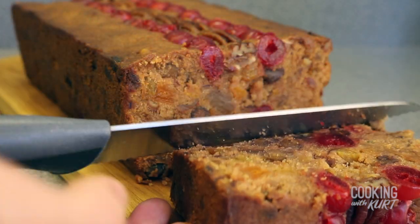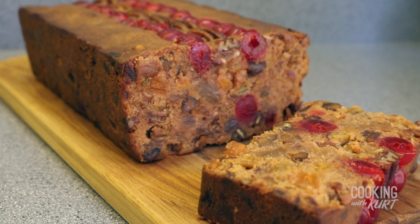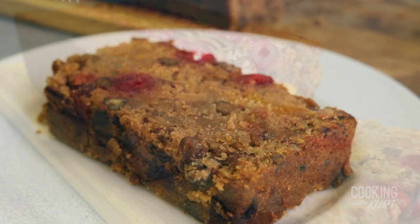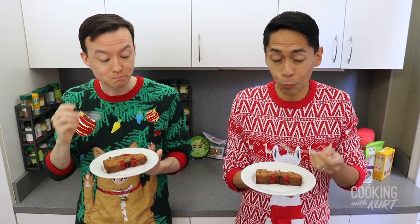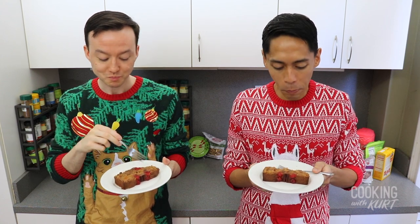And there it is — a traditional Christmas fruitcake aged with dark rum. Mmm! It's so moist and I love all that fruit. And that aged flavor profile with the dark rum is absolutely worth the wait.